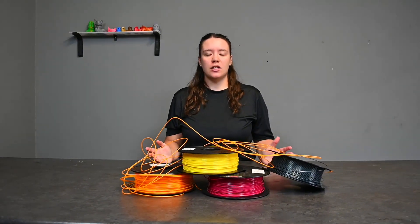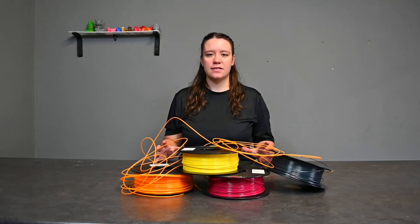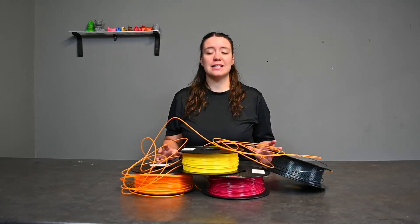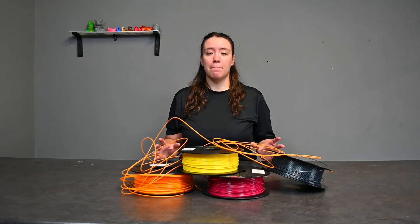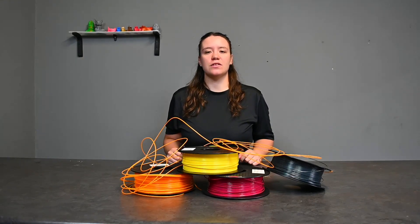Does this look familiar? Do you have wasted prints and ruined filament with endless frustration? Moisture is the silent killer of 3D printing, but at the 3D Printing Store we have the solution.